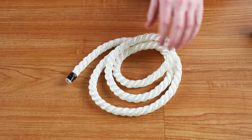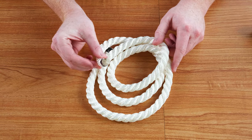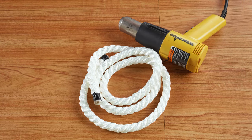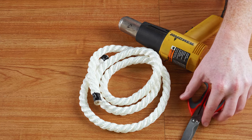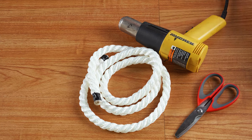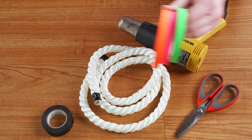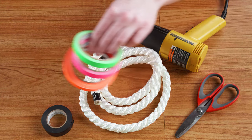You're going to need a length of three-strand rope. Today we're using half-inch nylon, a lighter or heat gun, a pair of sharp scissors, and electrical tape. If you're just beginning, it's a good idea to have three colors of tape on hand.